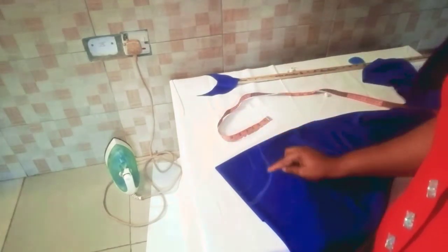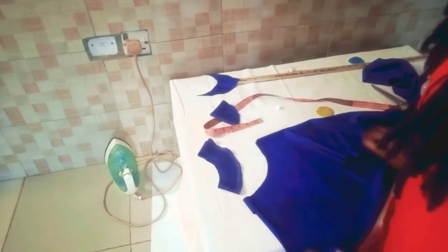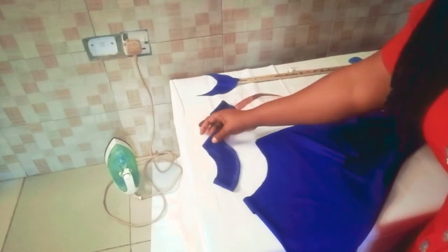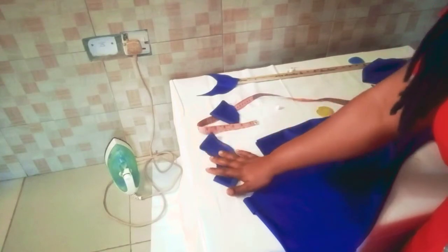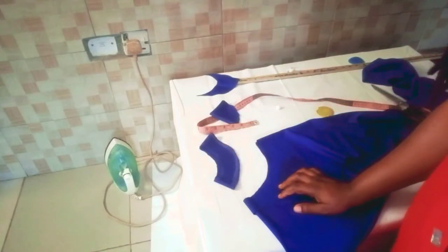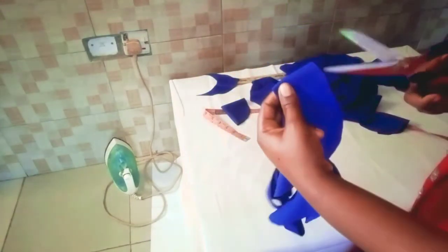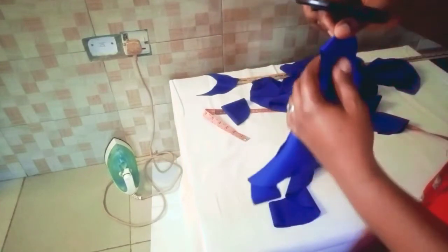I'll just cut this out. I have something like this — I'll open up one end and open up this one too.